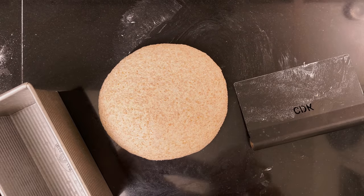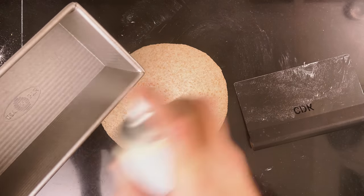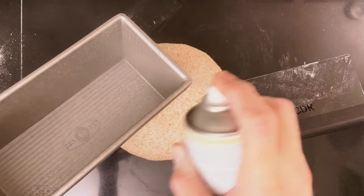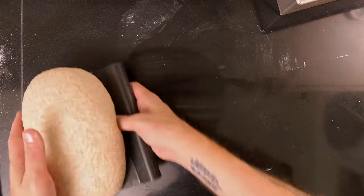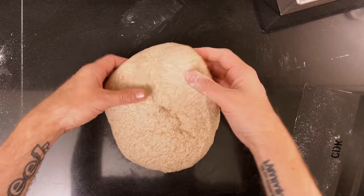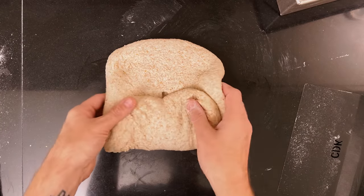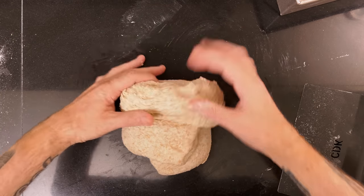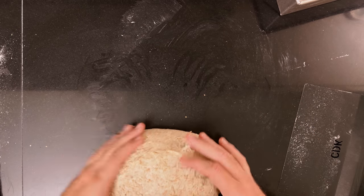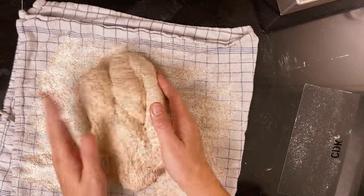Grab your pan — I'm using a medium Pullman. Spray it with some baking spray. Flip the dough over and tease it out into a square. Fold up the bottom to about the middle, then fold each side in over each other. Roll the dough from the top — it doesn't have to be super tight. Grab the dough and flip it over with your hands, roll it in the flour, then flip it over again and add it to the pan.